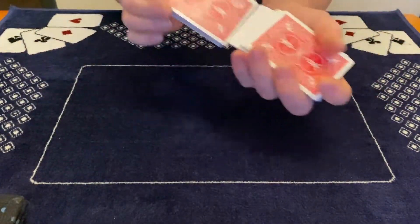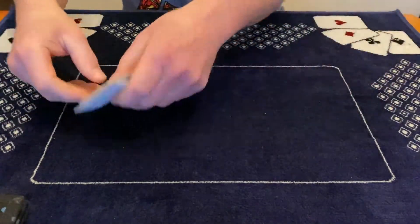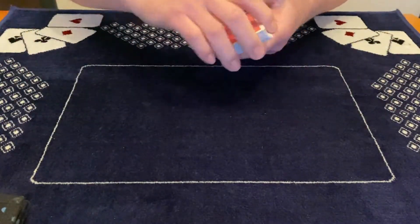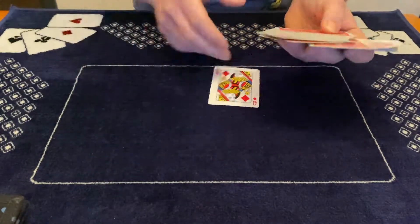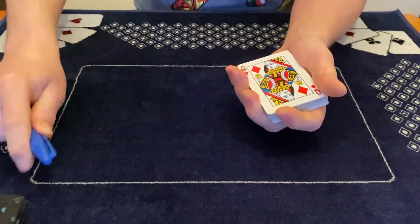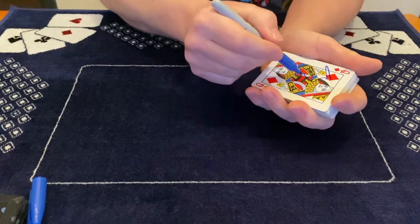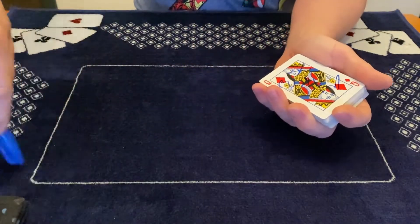Get a deck of cards, shuffle the cards, show them all the cards are completely different. Spread out the cards or let your spectator choose a card — let's say this one. You can let them sign the card; signing the card makes it a little more powerful.